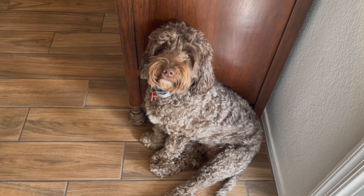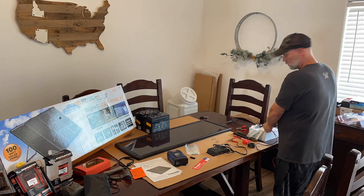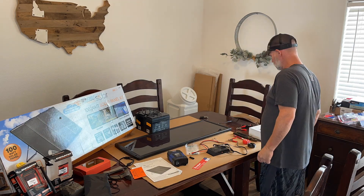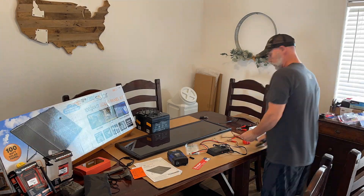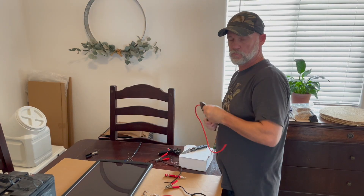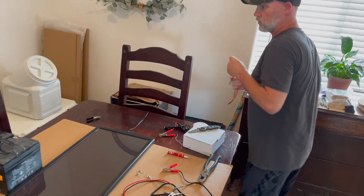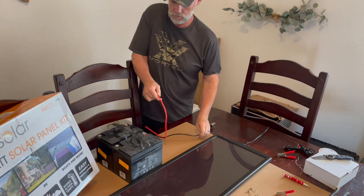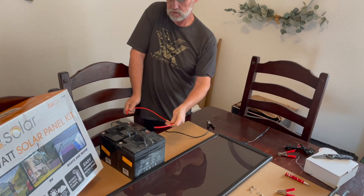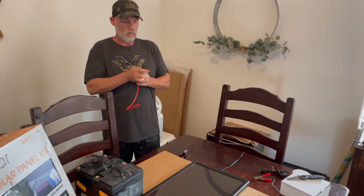We're going to get back to the solar panels now. Wrapping wires — these are wires going from the battery terminal, positive side to positive side, negative to negative, along the same length.